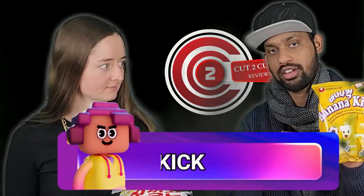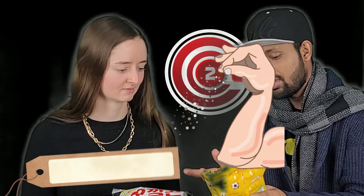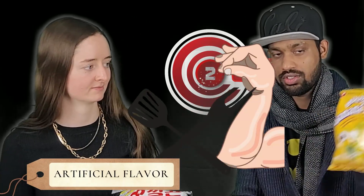So first we are going to try the Banana Kick. So after eating this, you're going to kick! It says a banana snack with artificial flavor. Let's try this one — I've never tried banana snacking chips.